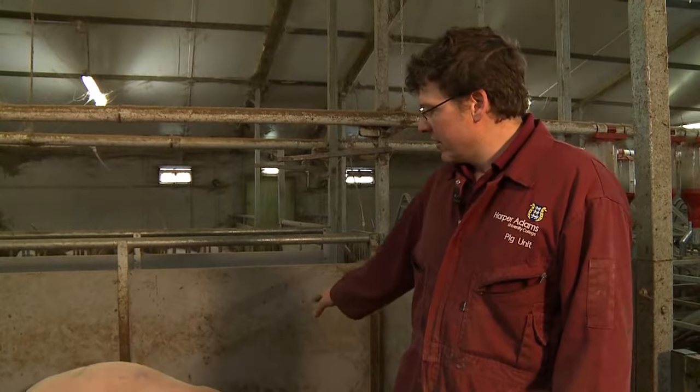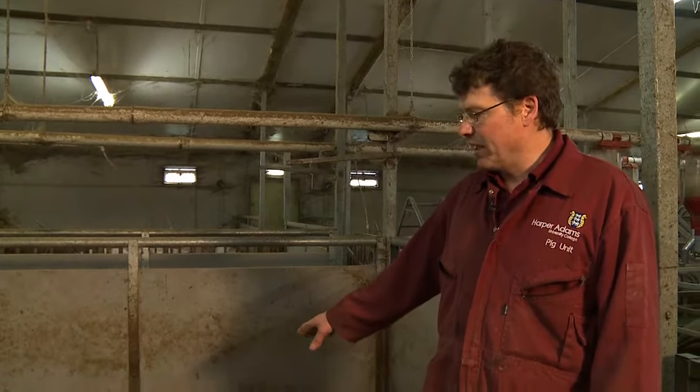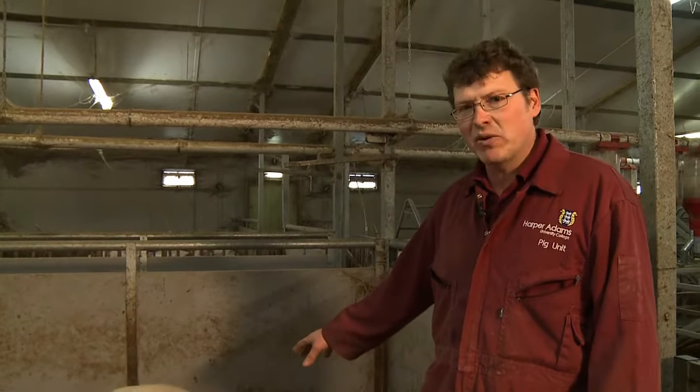What we're looking for in these gilts is good, sound, healthy stock. We're looking for a good condition score on these animals, which are about 28 weeks old now.